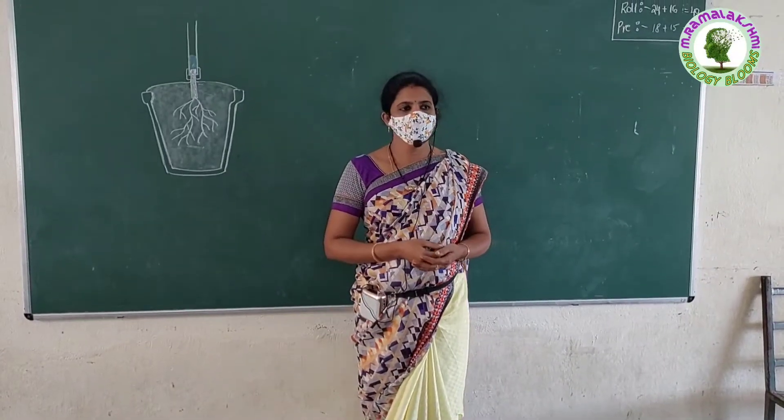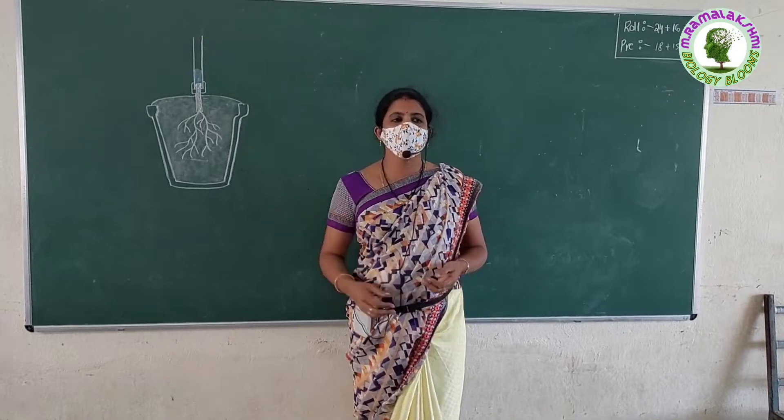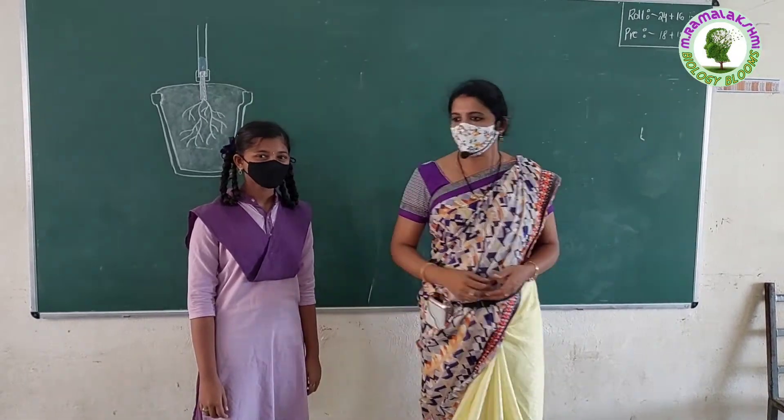Good morning, children. Good morning, teacher. Children, today your friend Srivalli will ask some questions on this experiment. Are you ready to answer these questions? Yes, sir. Okay, Srivalli, carry on.